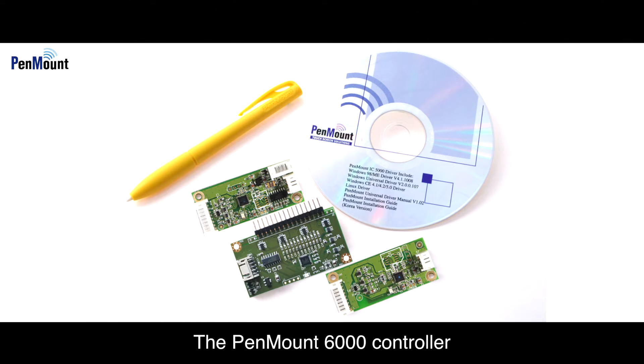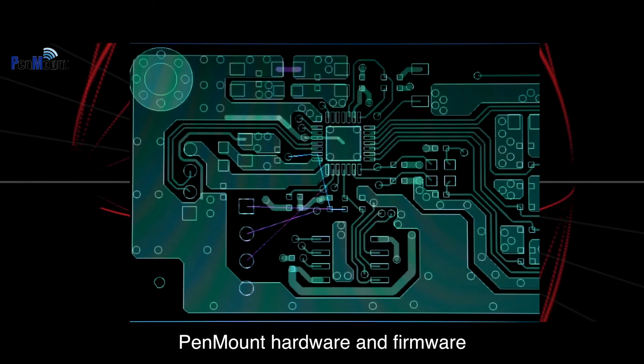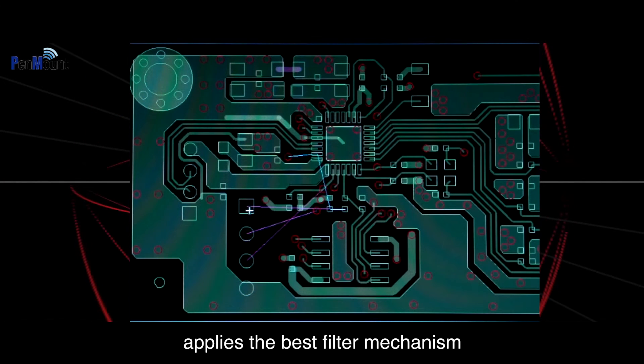The PenMount 6000 controller also supports a complete range of firmware. It can be used with 4, 5, and 8 wire resistive touch panels commonly found in the market. In terms of firmware design, PenMount hardware and firmware applies the best filter mechanism.